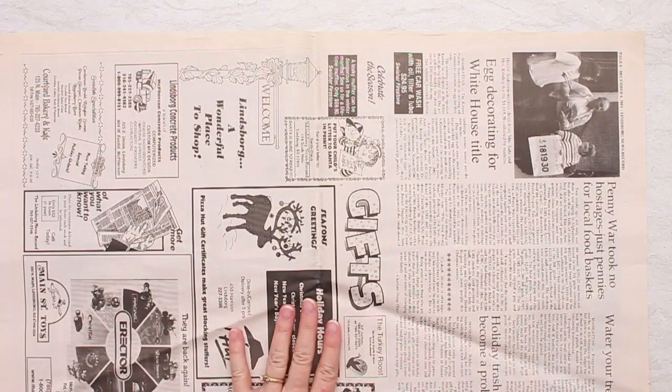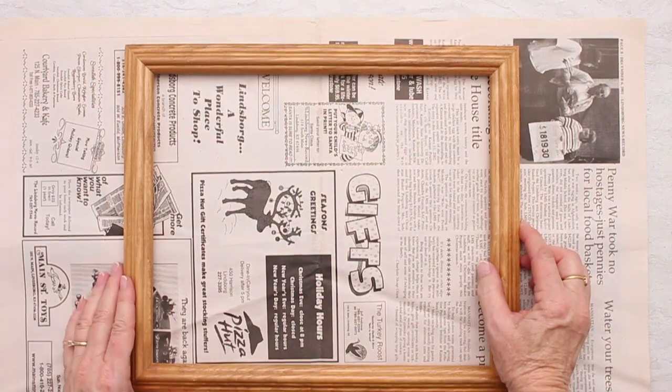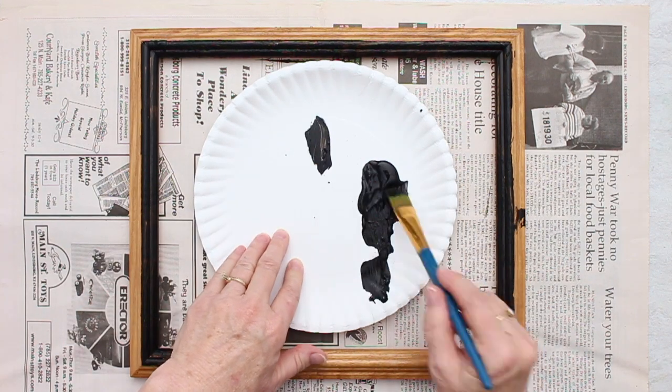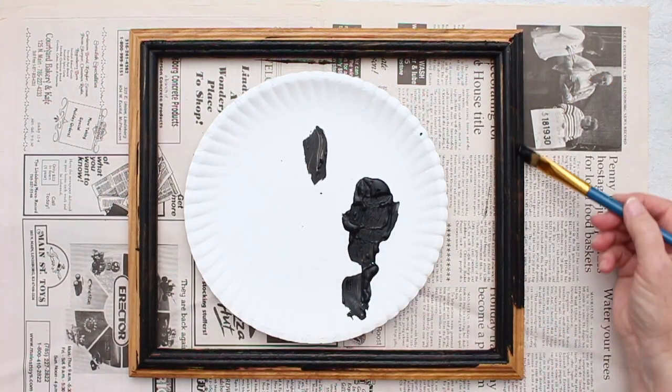Let's get started by painting our frame black. If you have a black frame, that's great. Pick one up at a thrift store and you won't need the glass for this. I like using a paper plate for my paint palette. I'm going to use some black paint and cover the entire frame.